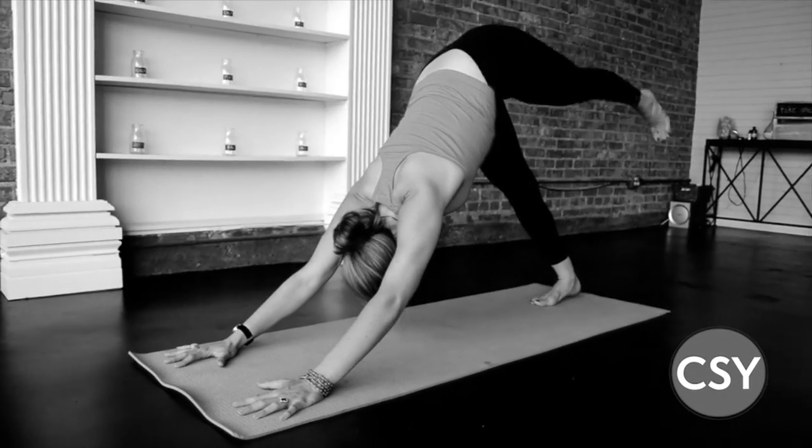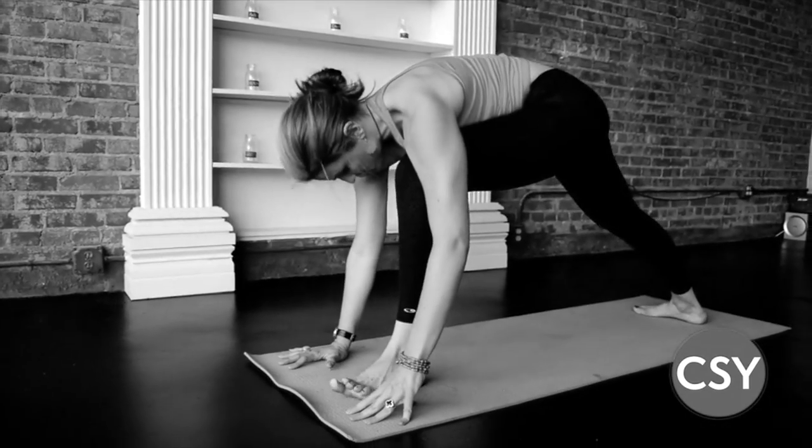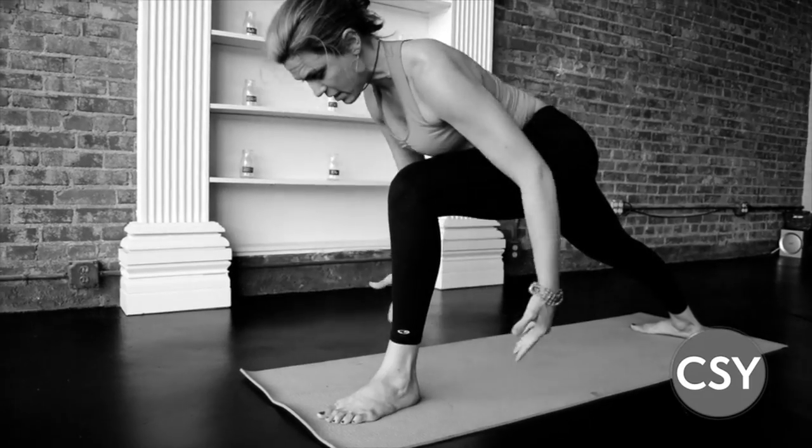Lift the left leg up and back, or simply just bring it to the top of the mat, as we root down to that back heel. Feel empty, then receive the breath — rise up.